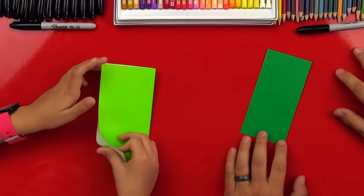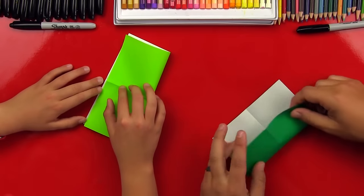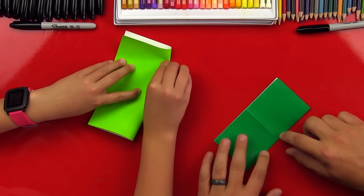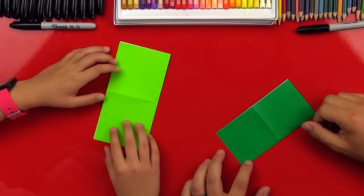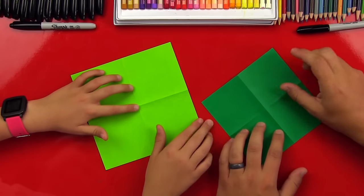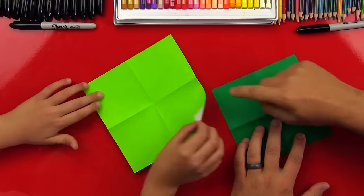Okay, we got it. Now unfold it and fold it in half the other way. Now unfold it again, flip it over, and then fold it like in a triangle — diagonal. So this corner over to the other corner.